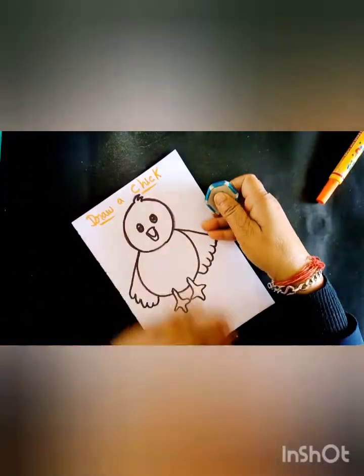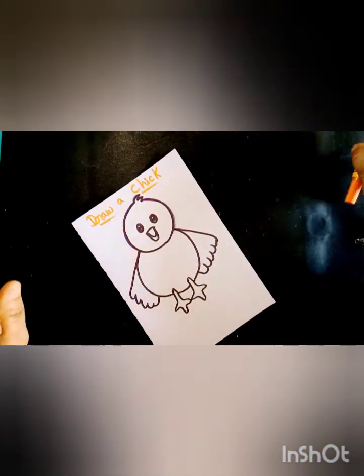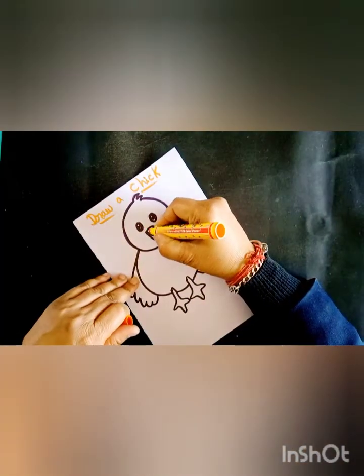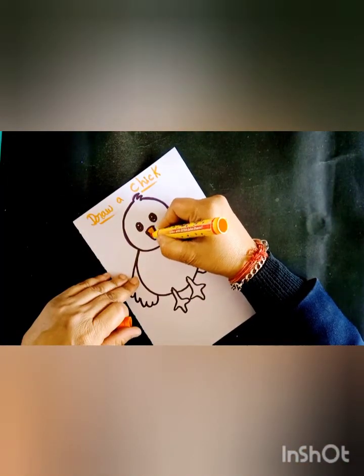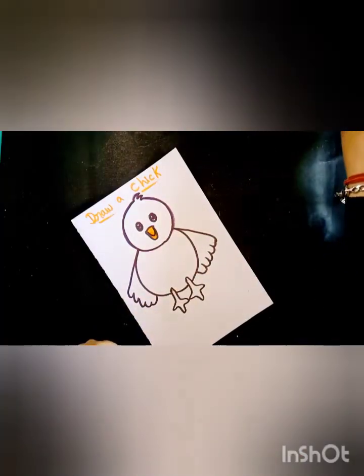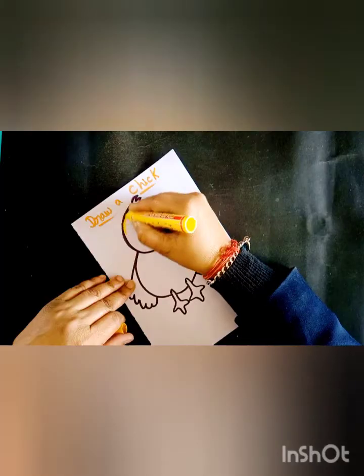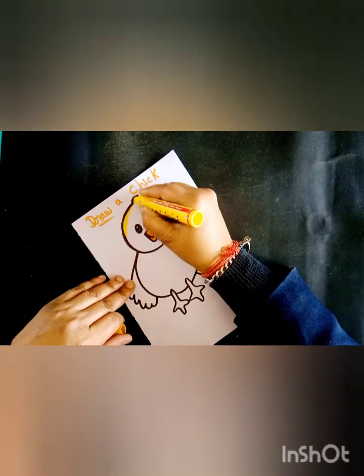Okay, and now I will fill in color. First I will use an orange color — this is the orange color. And I will fill in the orange color. Now I will use a yellow color and I will fill in the yellow color.